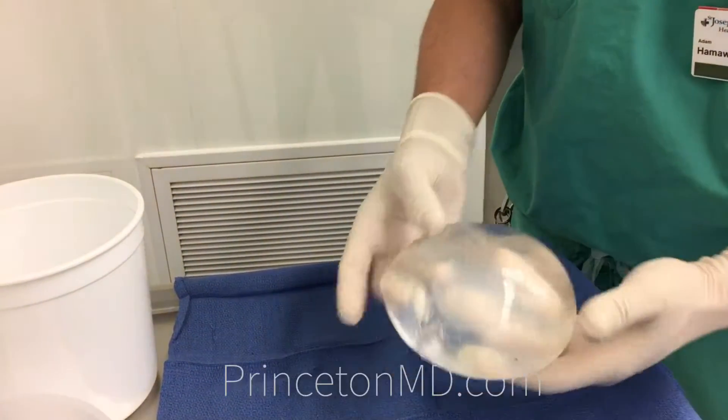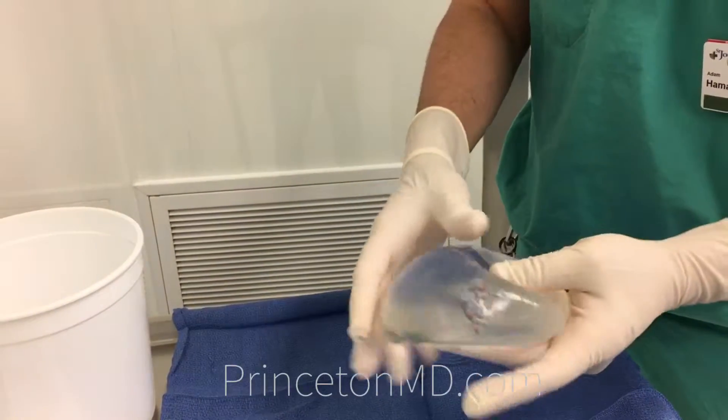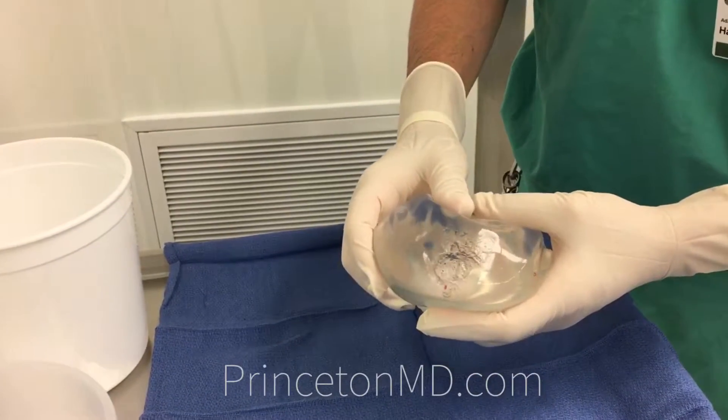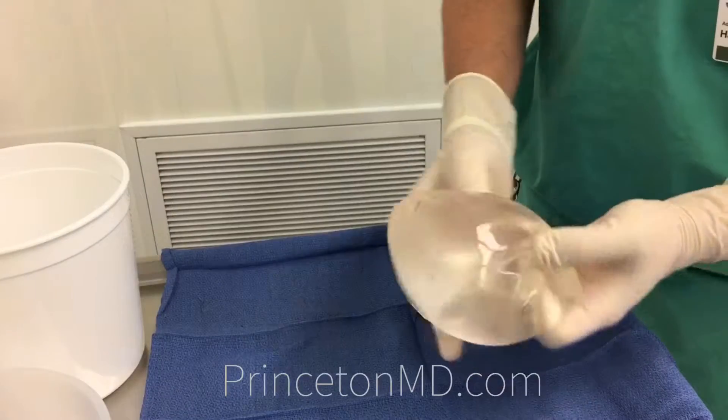So we got a ruptured implant. You can see that even though it's ruptured, it's not leaking all over the place. It's held its form. You push it out and it all pops back in. So these new implants are pretty safe.